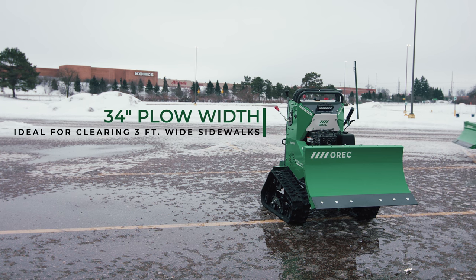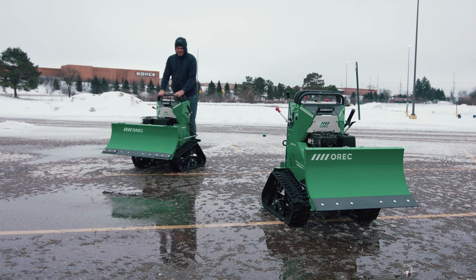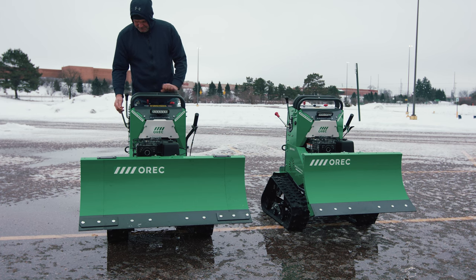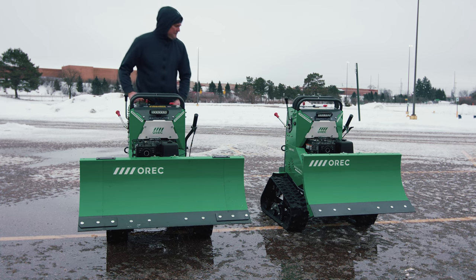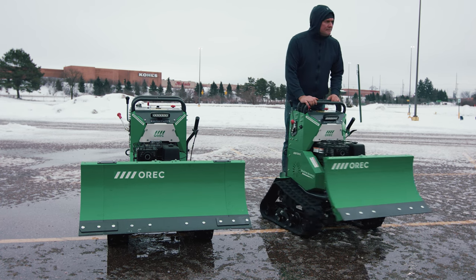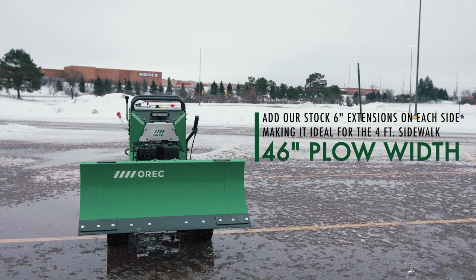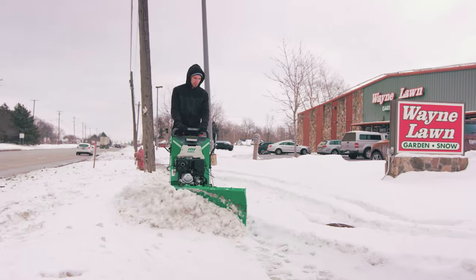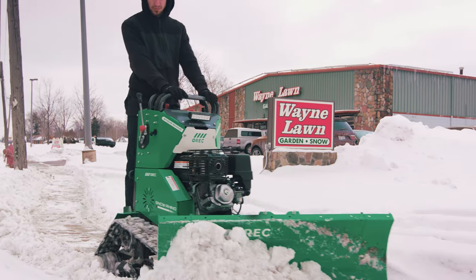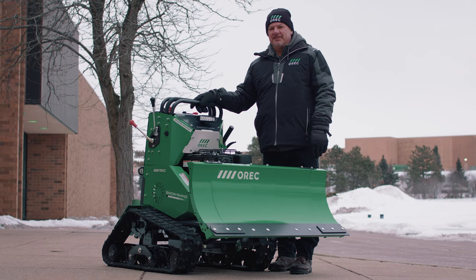The Snow Rhino is the only stand-on plow that can clear 36-inch sidewalks and congested storefronts with its 34-inch blade. For larger 48-inch sidewalks and more open areas, the rhino comes stock with two 6-inch blade extensions to increase the plow width from 34 inches to 46 inches. We intentionally designed our plow widths to be slightly smaller than 36- and 48-inch sidewalks in order for you to avoid damaging landscaping or property on each side of the blade.